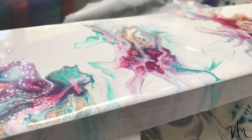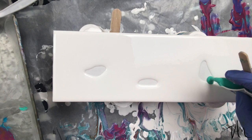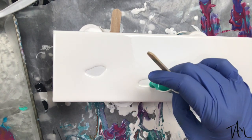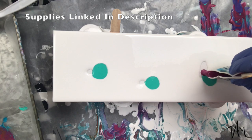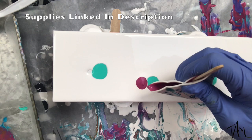Hi everyone, this is Tammy at Tams Creative Corner and I'm trying my hand at another Dutch pour today. I started with a cradle board panel, treated and sealed it with wood sealer, then used acrylic white paint mixed with Floetrol and some water to lay down that white base coat that you see.